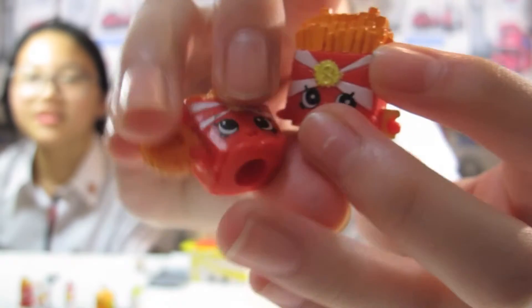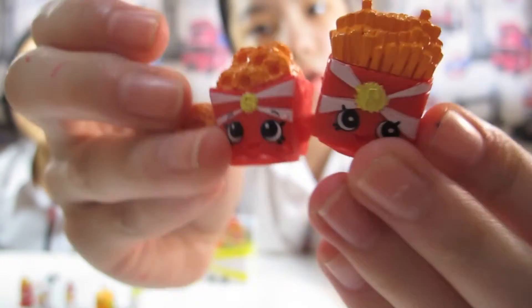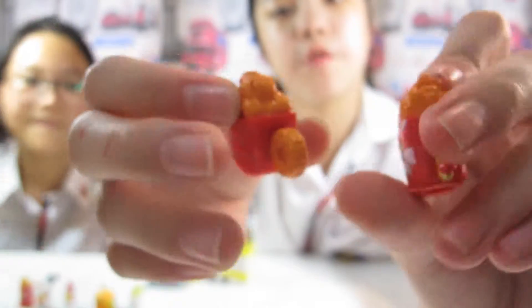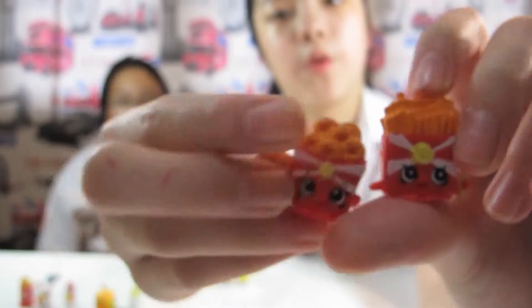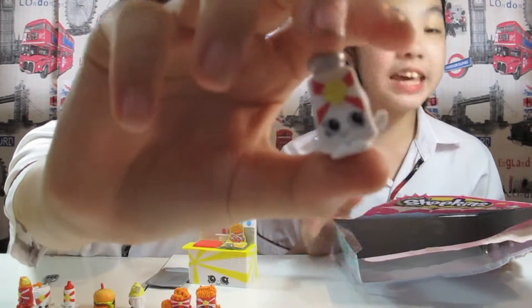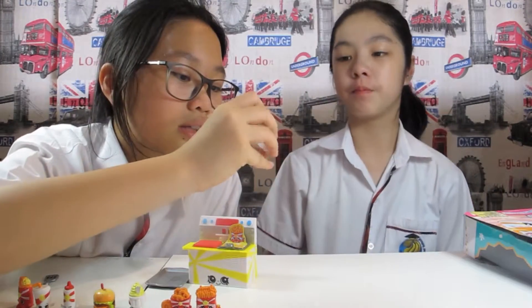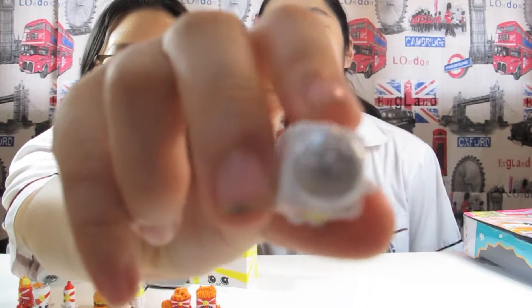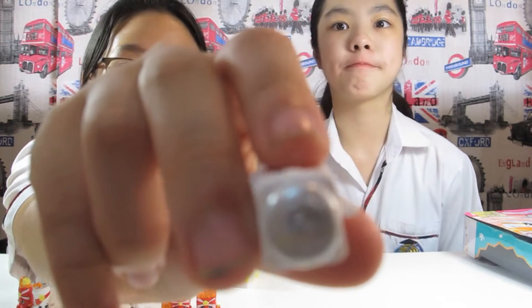It's so cute! Look at that — turn it around, 360! It's so delicious! Comment down below if you are hungry right now! I want McDonald's! And this is... Shaky! I like that name. I think it's salt, and the top part is really shiny — metallic. There's an S on it!